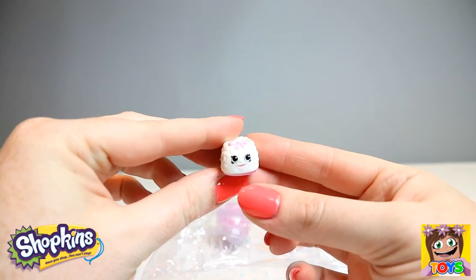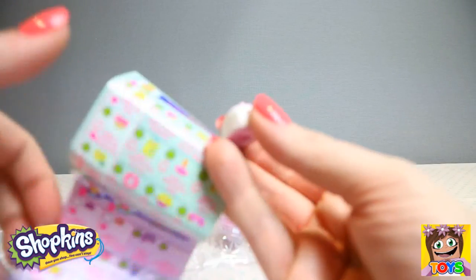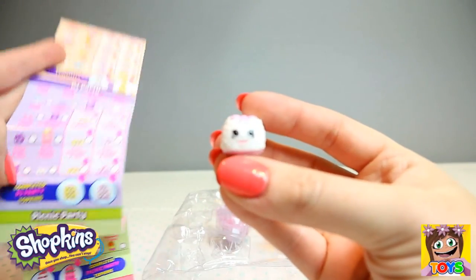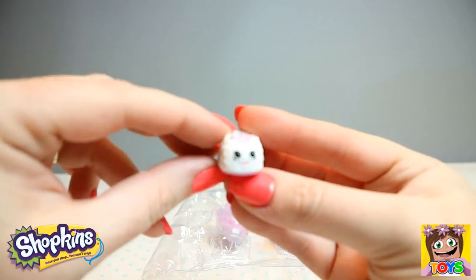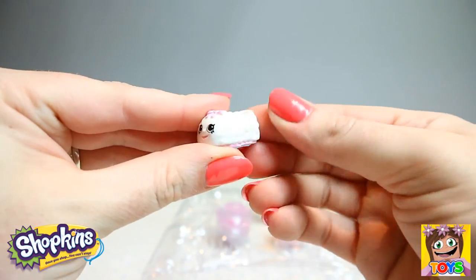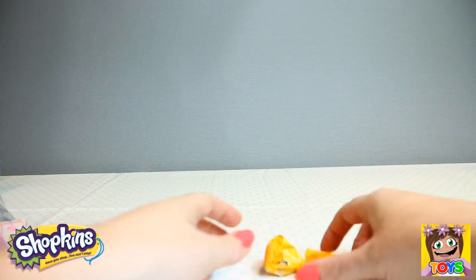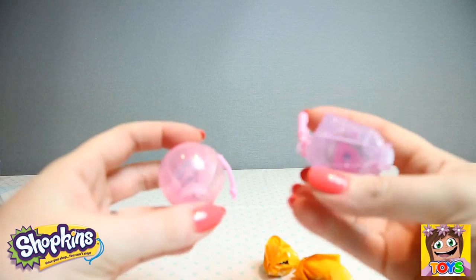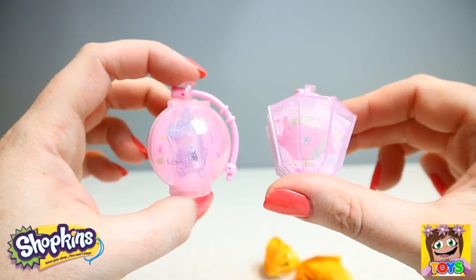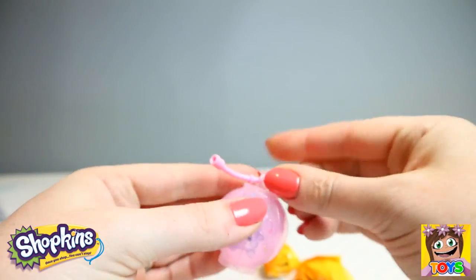And then finally we have our gorgeous little slipper, and I already know this is from our PJ Party collection. You are called Fluffy Slipper from our PJ Party collection. So cute — so fluffy! I'd love a pair of these fluffy slippers. Then we have our cute little lanterns with our little cardboard cutouts, but you can take them out and put Shopkins inside. They just clip closed like this.